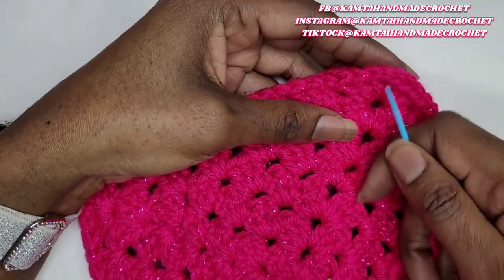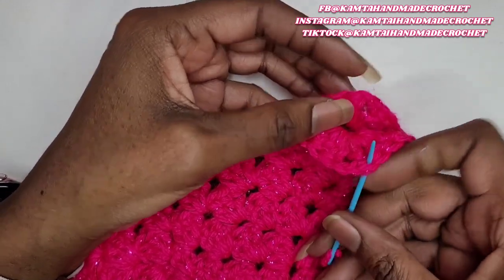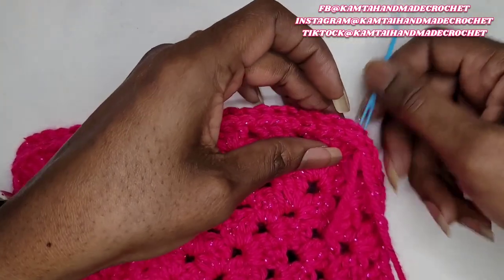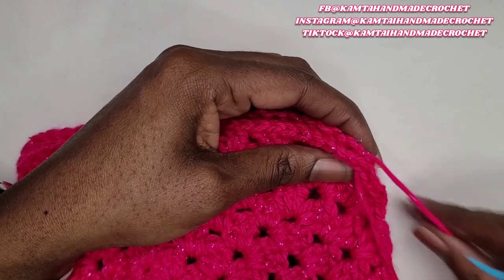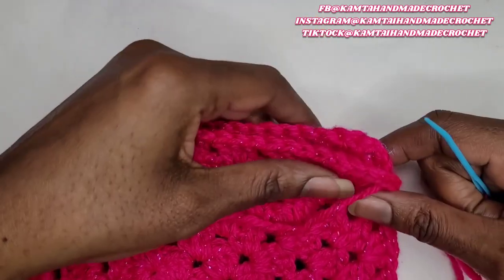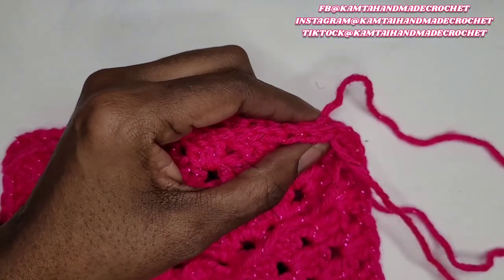Decide where you want your opening to be and then go on the opposite end. You see your two clusters here — each cluster has three double crochets. So you're going to go into the last double crochet of the first cluster and put your needle in there. We're just going to do a simple in and out. Once you pull it far enough, don't pull your yarn all the way through. Just continue going in and out, weaving in and out between the stitches. I'm going to skip over that chain in the middle and then move on to the next stitch.